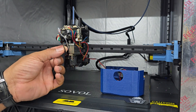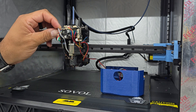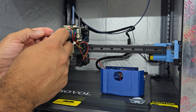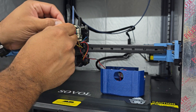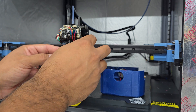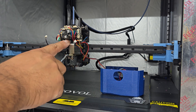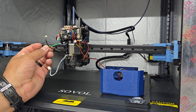Next, you're going to want to set that to the side, and we're going to want to uninstall the plug for the thermistor and the hotend. We'll start with this one down here and follow this up to here. Now your hotend is ready to come out. We're going to take a two and a half millimeter wrench — there are two screws holding the hotend in place, so let's go ahead and remove those.